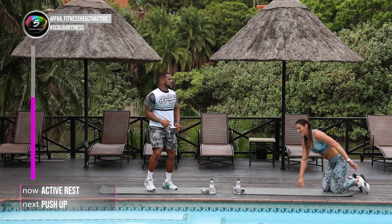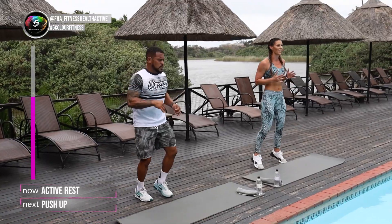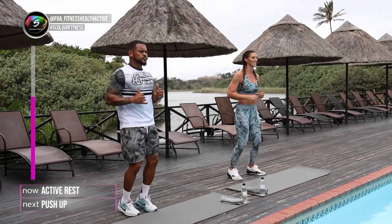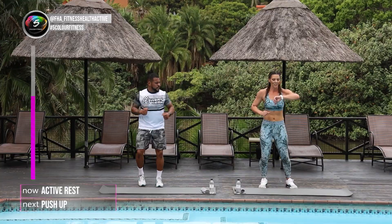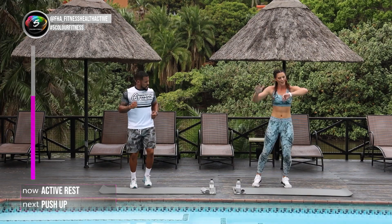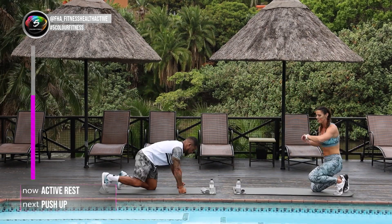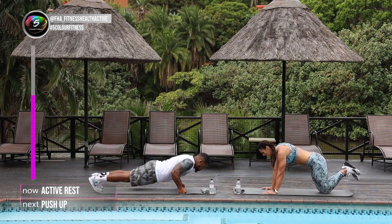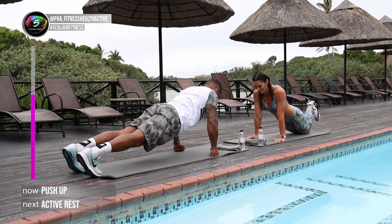Well done. Now round number 3 guys. I want you to give it your all. Try to stick to 40 seconds, as many reps as you can. Then we can rest at 20 seconds. Are you ready? I'm ready. We've got 5 more seconds. We're going to go into our push-ups. 4, 3, 2, let's go guys. Last one, up. For 40 seconds.